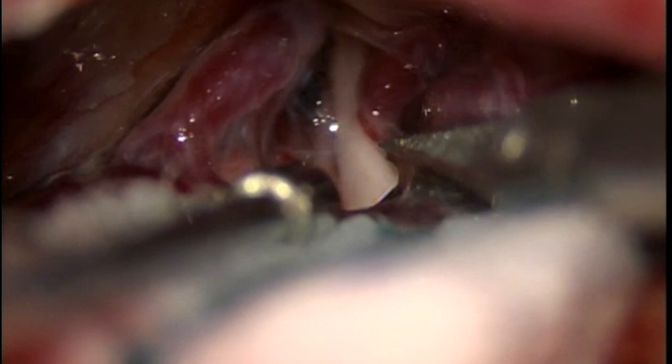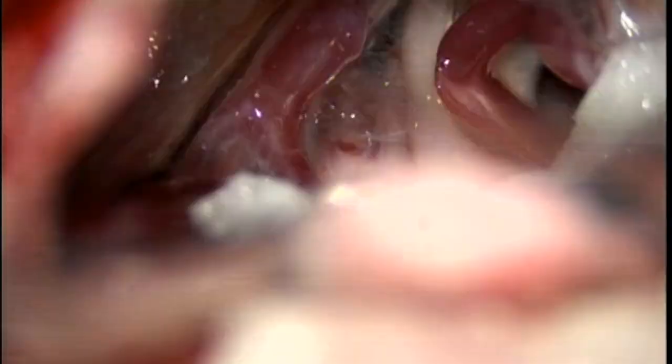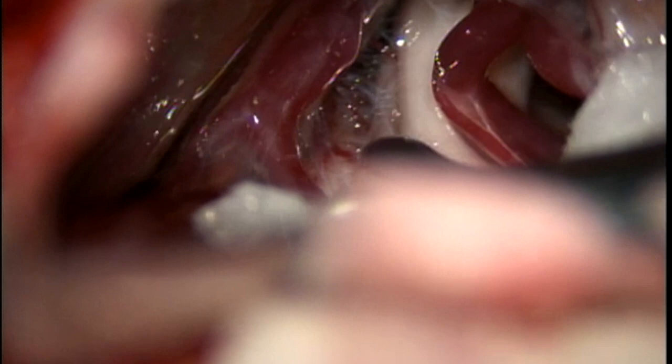There are some micro scissors that I'm dissecting the arachnoid with, opening it up to get access to the trigeminal nerve, which is that white structure at the bottom of the screen right in the center. Now I'm dissecting the arachnoid a little bit more. The suction tip is retracting the cerebellum slightly, and now you can see a full view of the trigeminal nerve right in the middle of the screen.